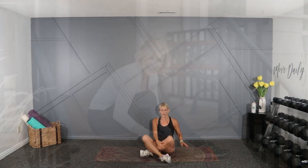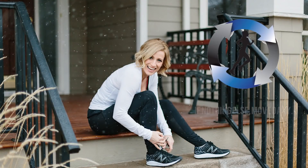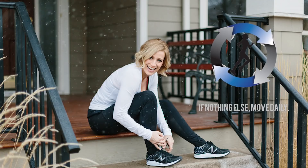Thanks for doing that with me today. Here's a workout for tomorrow. Thanks for joining — see you in the next workout. Bye!